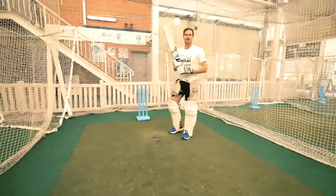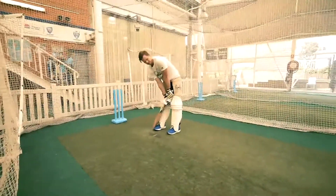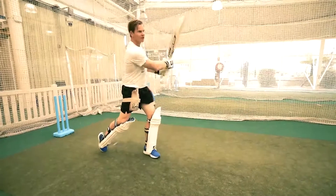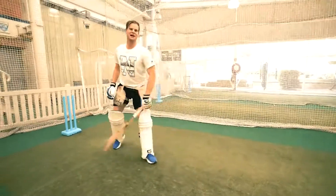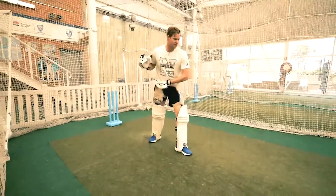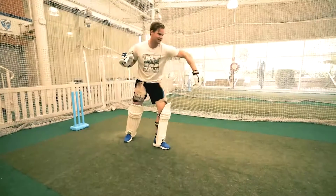We'll practice a few of those and see how we go. That's gone straight back past the bowler for four. The important thing there was my foot was in a good position, I let the ball come, I hit it under my eyes and played nice and straight.